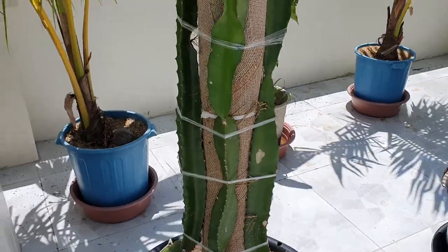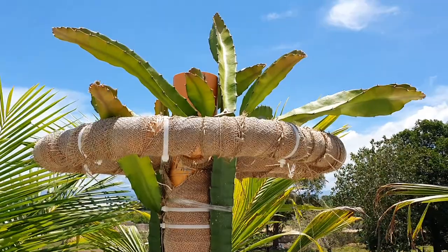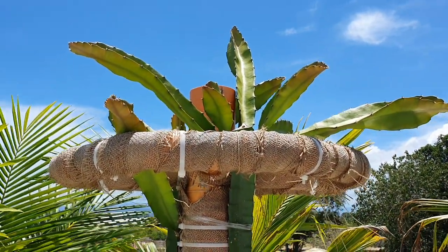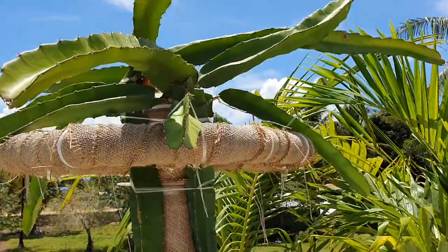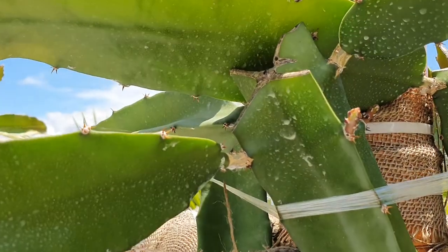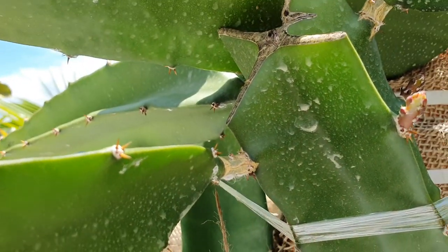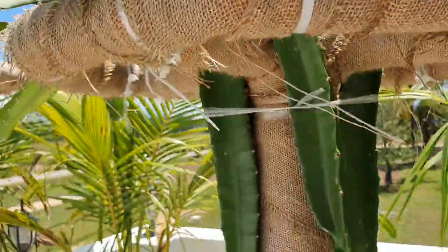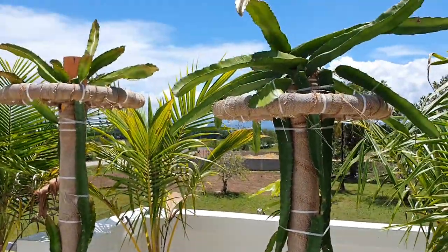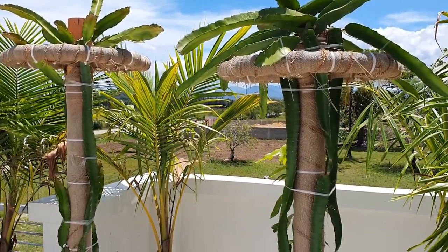These actually have six coming out of each stem; these only have three coming out of each stem. But as you can see, they're starting new ones, so there should be about six on each one. If there's more, you'll trim them off. I'll check back in two weeks and give you a progress report.